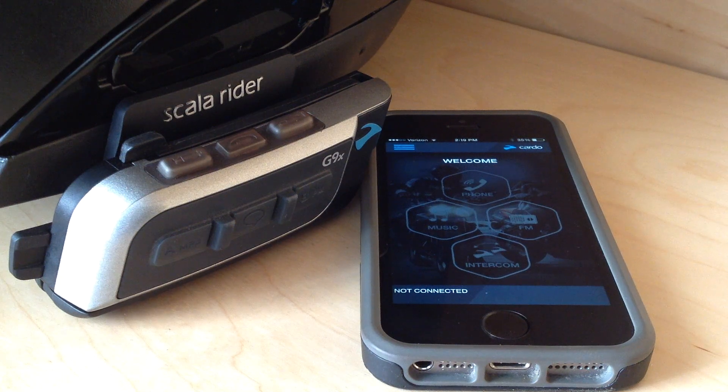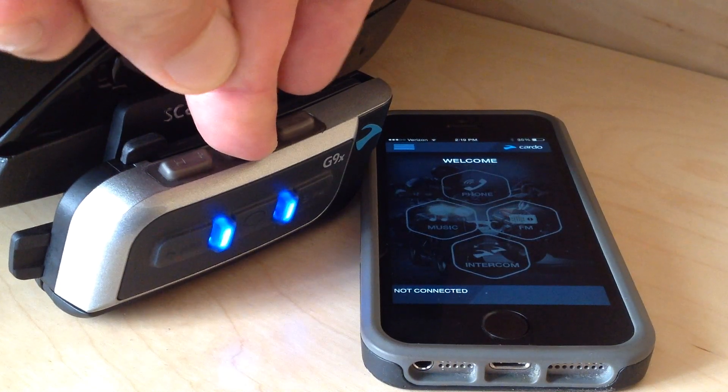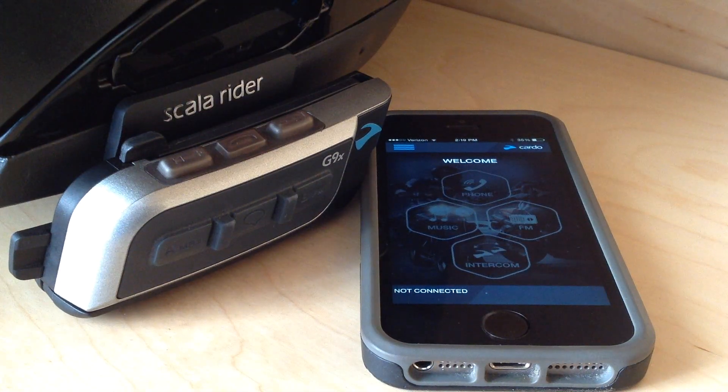This is the Cardo SmartSat app. It's originally for changing your settings and a quick way of doing it on the fly so that you don't have to plug in the computer and do it via the Cardo community. I just updated the software on my G9X to version 1.5, and that allows it to interface with this. So if you're having a hard time having it interface, update the software on your G9 or G9X and check it again.